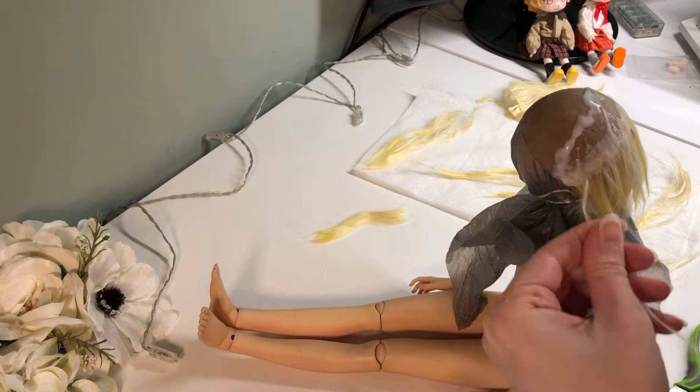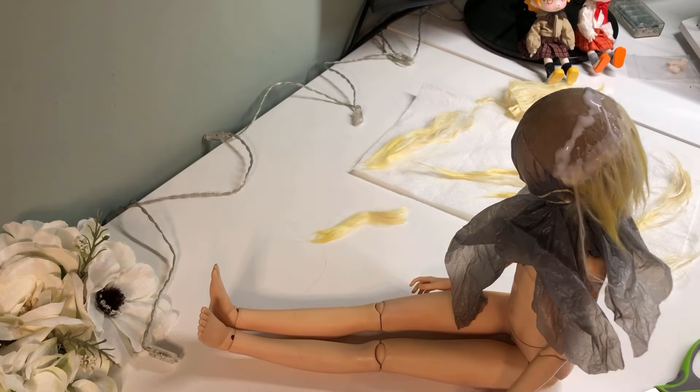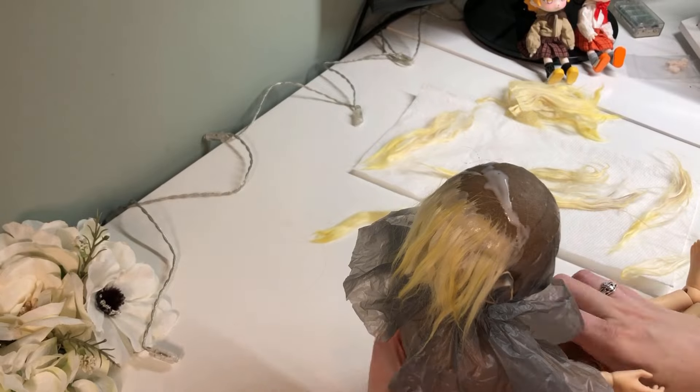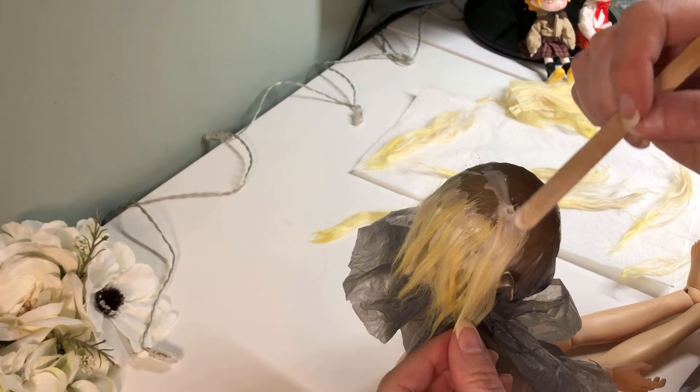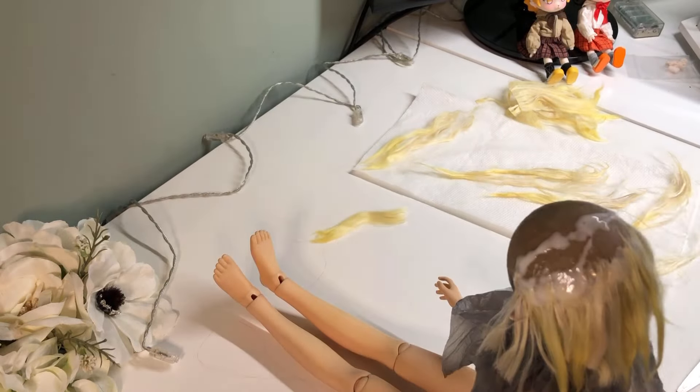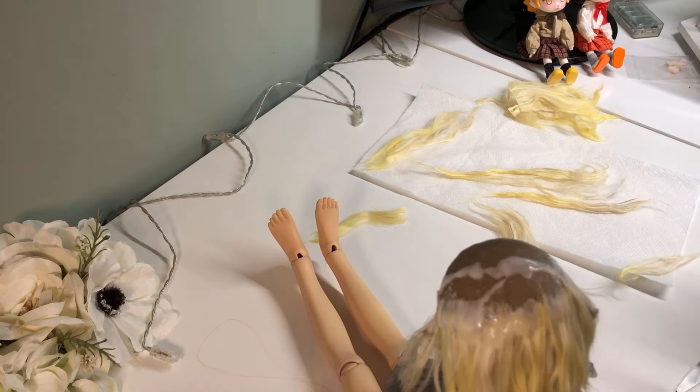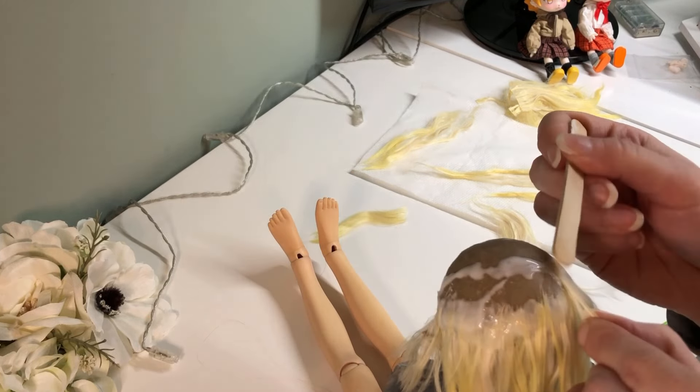After doing this wig, I think I've decided I don't want to use this method anymore. It saves a lot of fiber and it looks fine in the end, but it's so much extra work, and since I have hypermobility issues in my hands, it's not the most practical for me to do physically either.